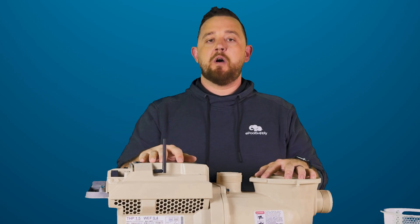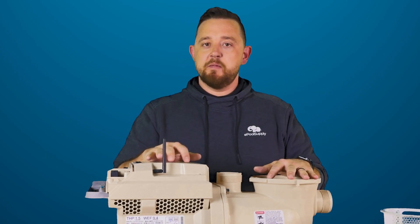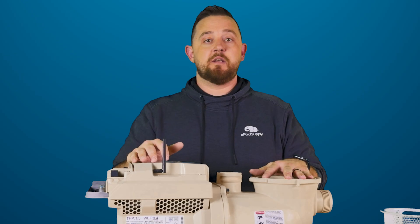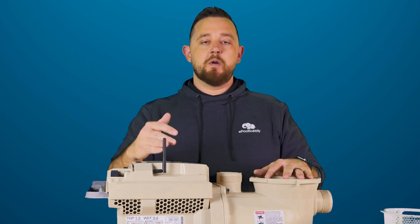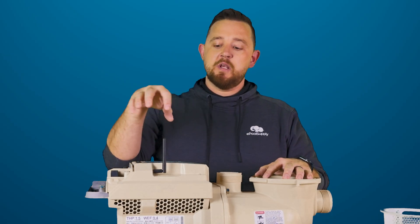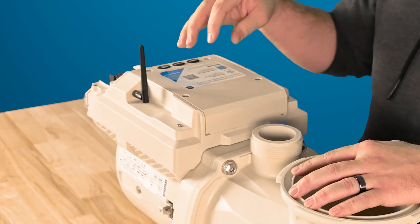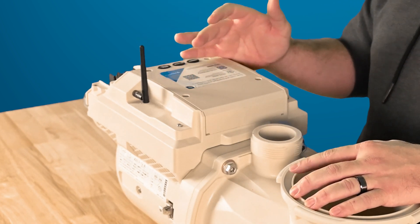Now you can actually automate the pump without the need of a full panel on your wall. Highly recommend this if you guys just have a real basic system looking to control something simple like a suction cleaner, or just want to be able to turn the pump on and off in case a storm is coming in. It's got a nice QR code on top — you scan it and it walks you through how to do all of this.